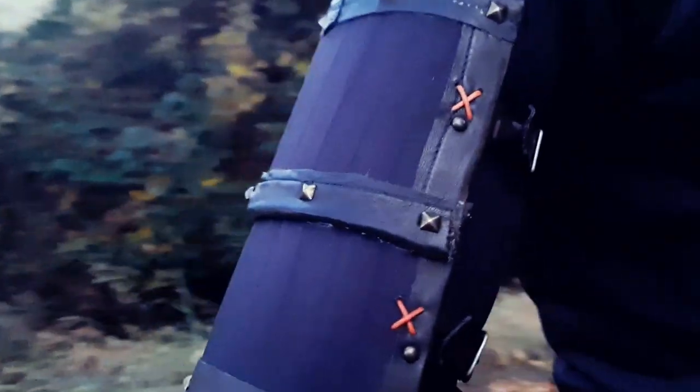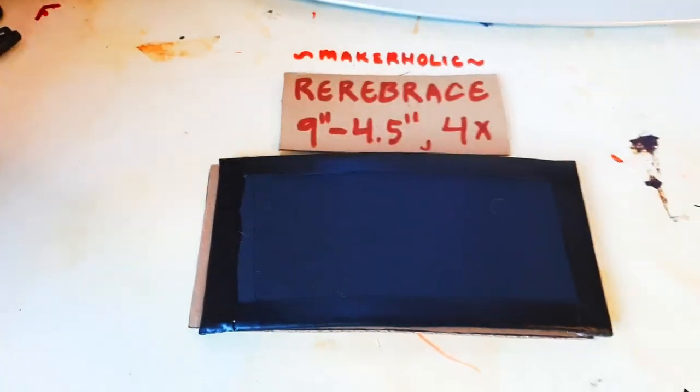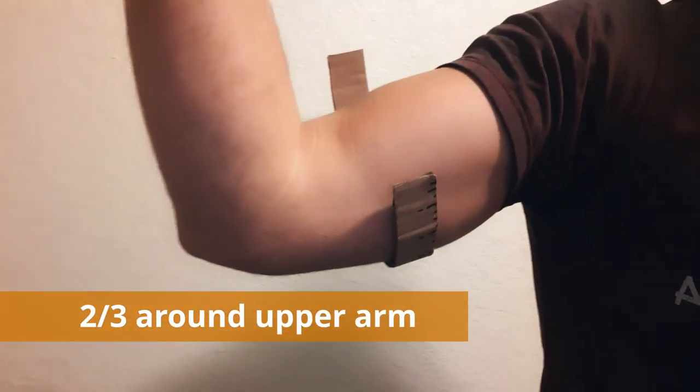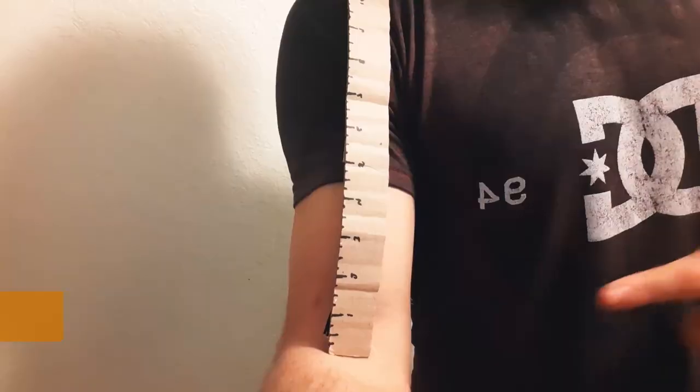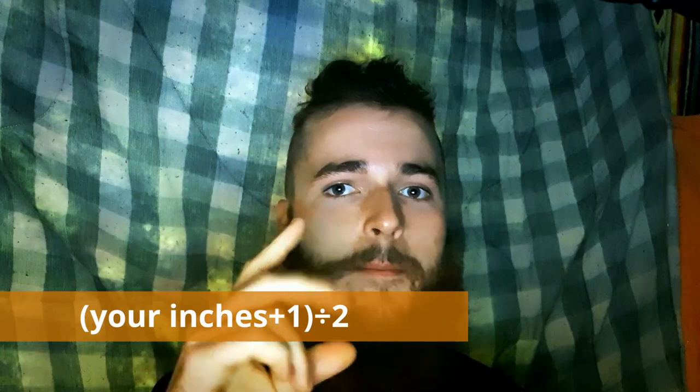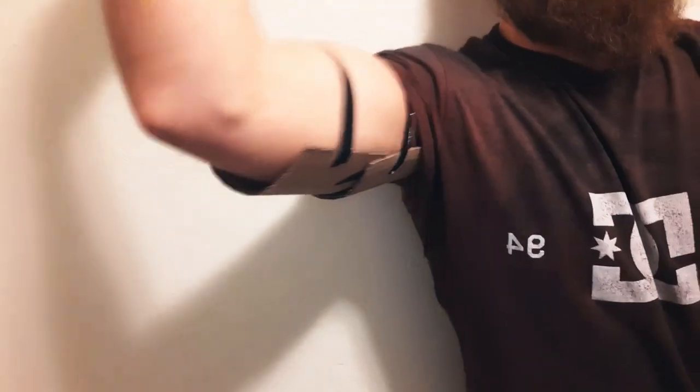The rear braces are double-plated upper arm armor. Mine are about nine inches by four and a half inches — you need four of these. To make them your size, measure about two-thirds of the way around your upper arm. Next, measure from your forearm to your armpit and add one inch to that number, then divide it by two. Use these numbers to make your rear braces.